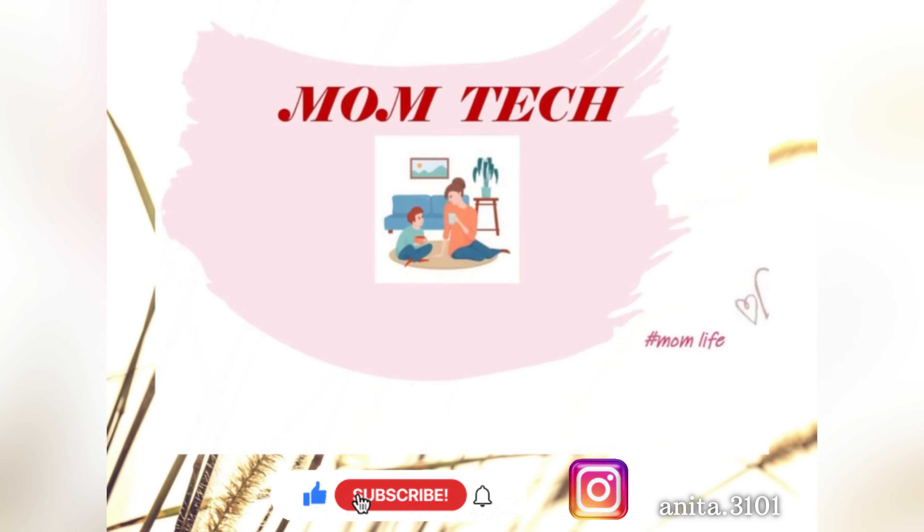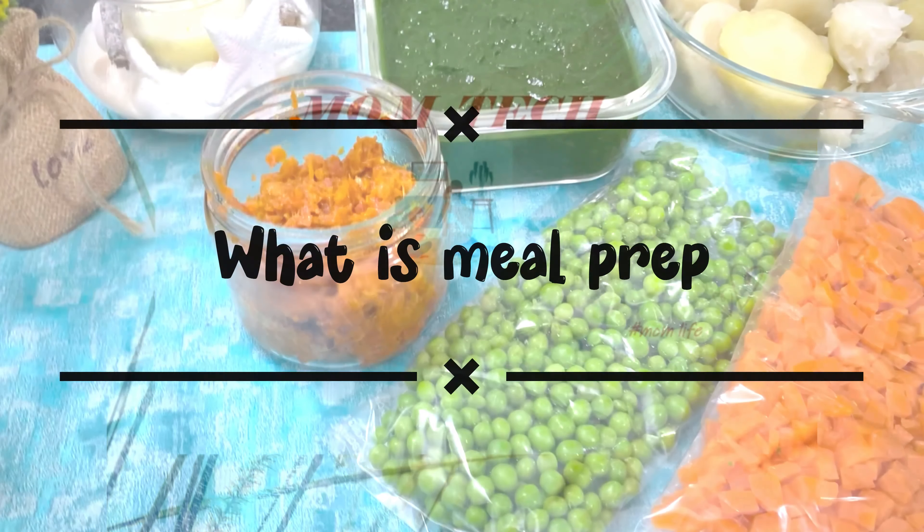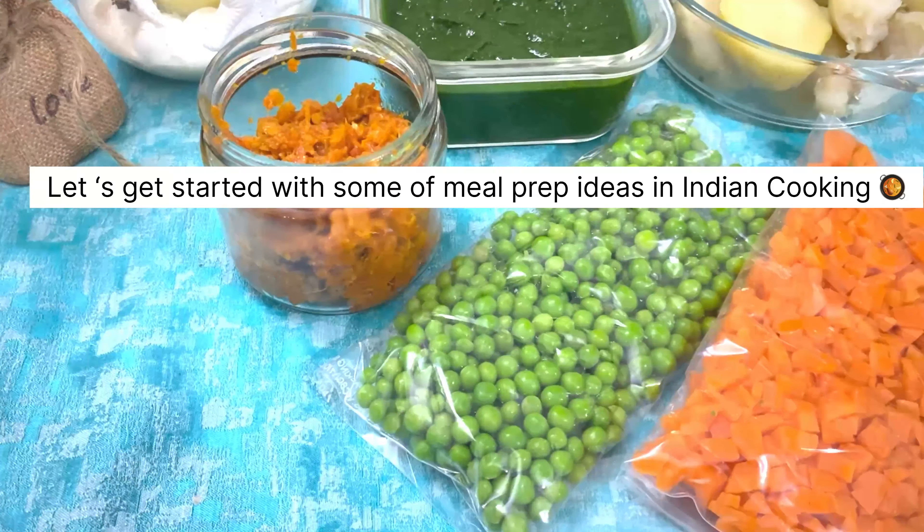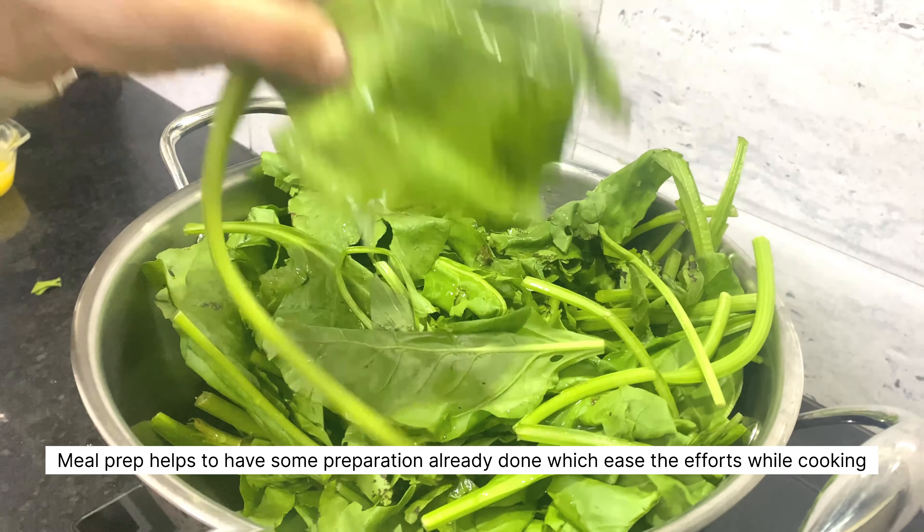Hello, Namaste and welcome back to MomTech. Today I'm sharing basic Indian meal prep ideas for you.